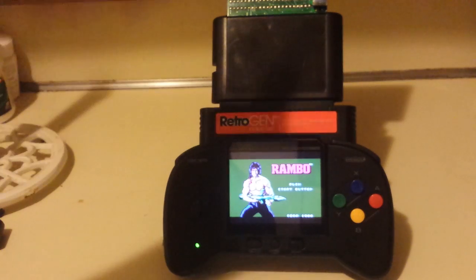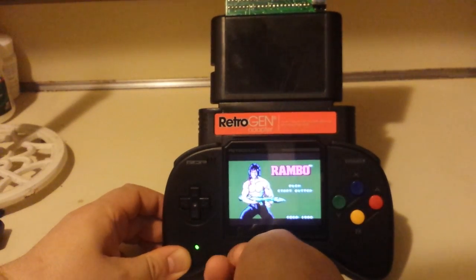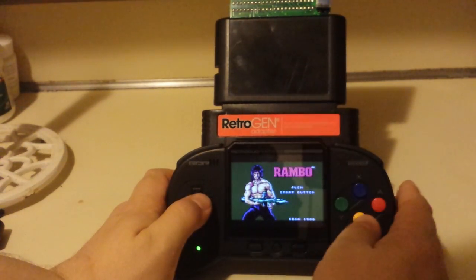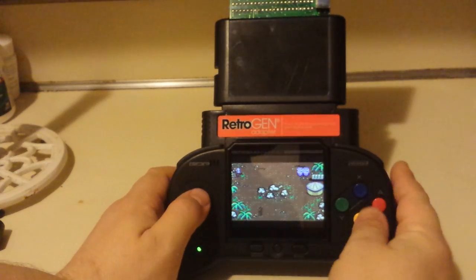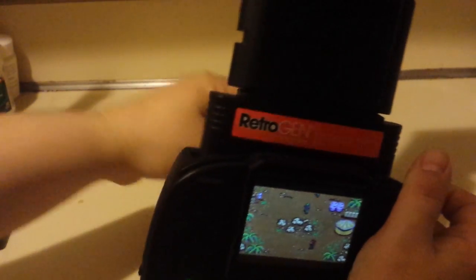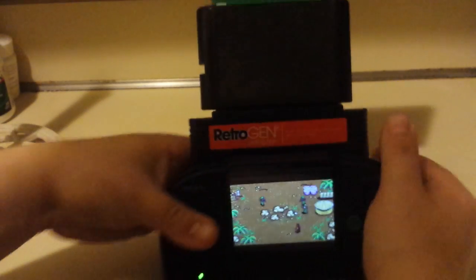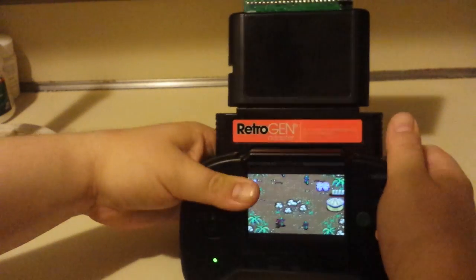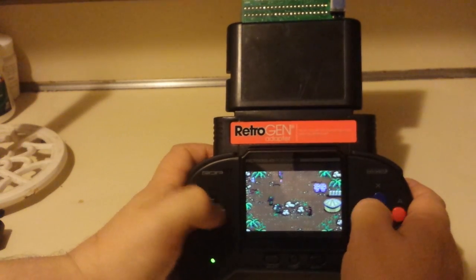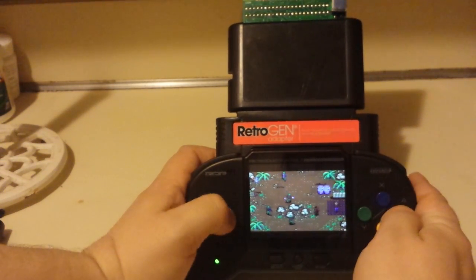I dare you to go on a bus with this — sit there on a bus with a tower of cartridges. Or a train, or sit in a public park. So here we are — Rambo, First Blood Part 2. This thing is great. Love this stand. Excellent. This stand is a piece of shit. Okay, and that's my review — the stand sucks. Although I guess with the tower of cartridges on top that doesn't help. Master System games.